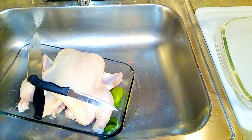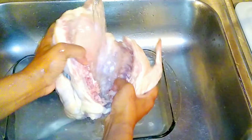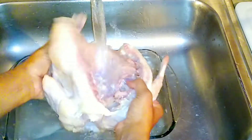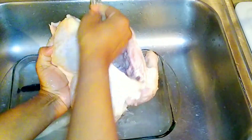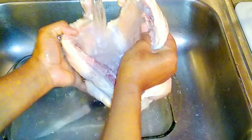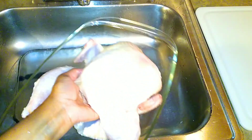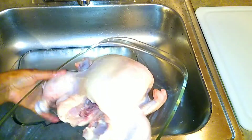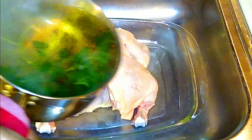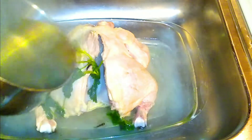Now I am going to rinse the chicken under cold water, and the next step is brining the chicken with the broth I prepared. This broth smells super delicious — the kitchen smells so nice already. Just add some parsley, cloves, and seasoning salt of your choice, and brine the chicken for about five minutes.